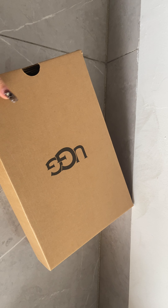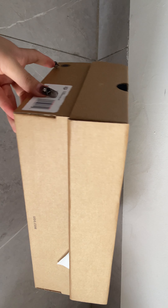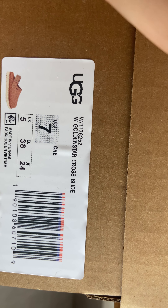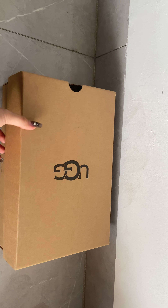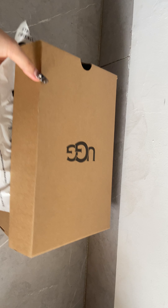Let me show you guys the box. It's the casual UGG box, and the text on it reads 'Golden Star Cross Slider.' Let's open it up — it's looking so UGG.